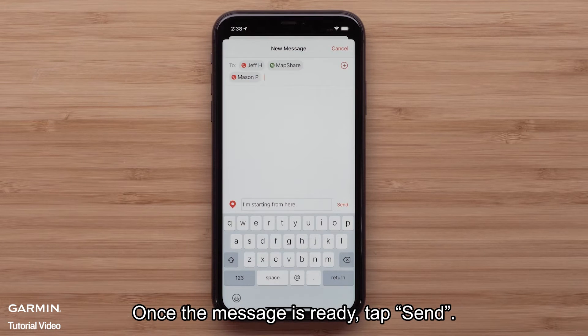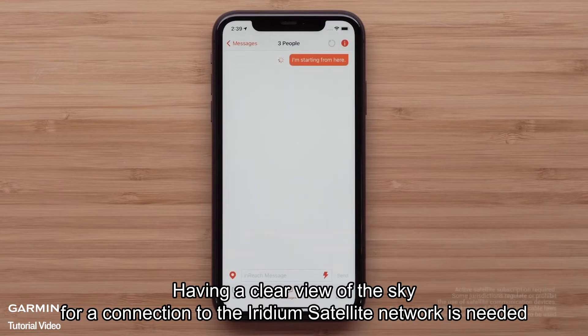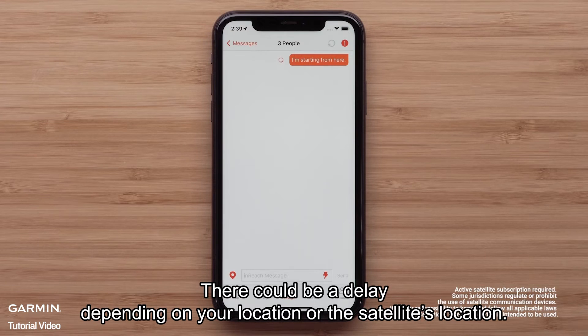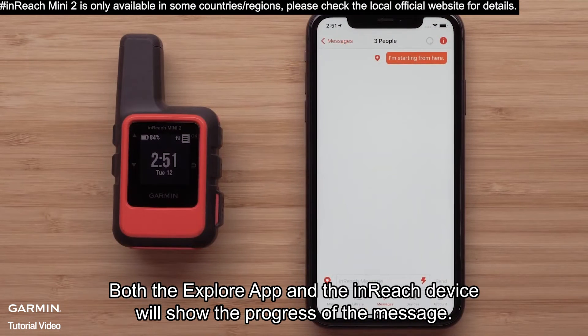Once the message is ready, tap Send. Having a clear view of the sky for a connection to the Iridium satellite network is needed when sending messages through the Explore app or on your inReach device. There could be a delay depending on your location or the satellite's location.